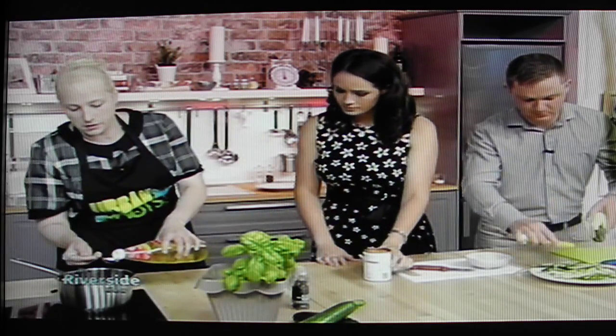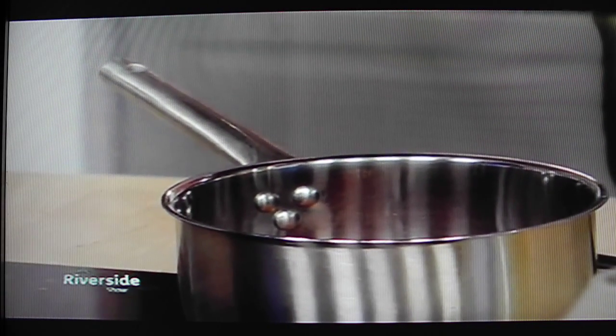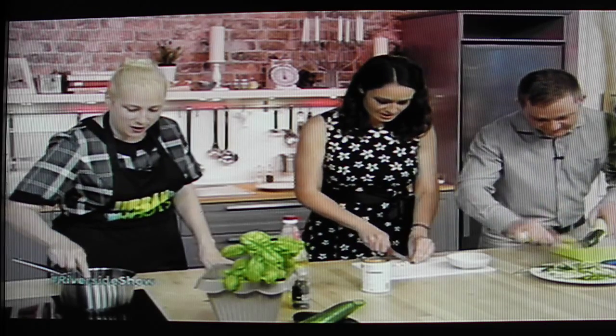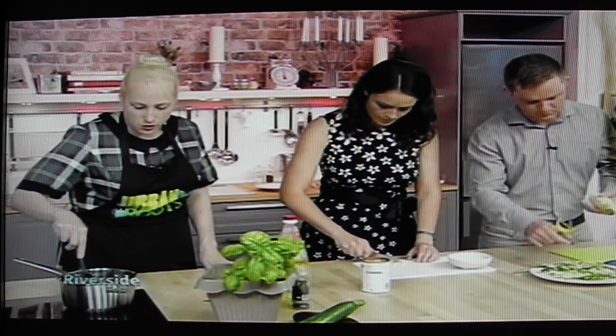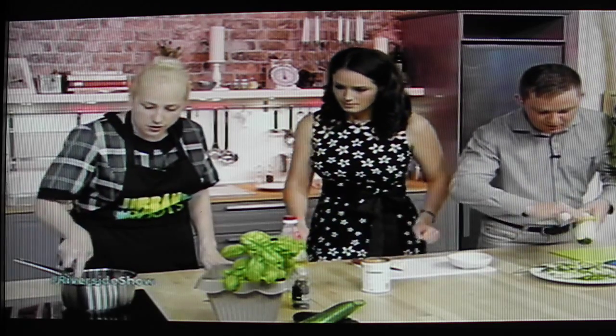We're making a simple tomato sauce. All we do is add a tin of plum tomatoes into a pot, a tablespoon of oil, and a clove of garlic — just chop that into chunky bits. I'm using plum tomatoes instead of chopped tomatoes because chopped tomatoes can run a little bit bitter and sometimes you have to add sugar, but with plum tomatoes you don't have to add anything. I'm just breaking up the whole tomatoes to get a smoother sauce.